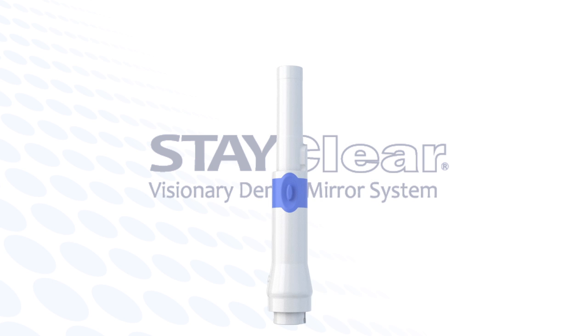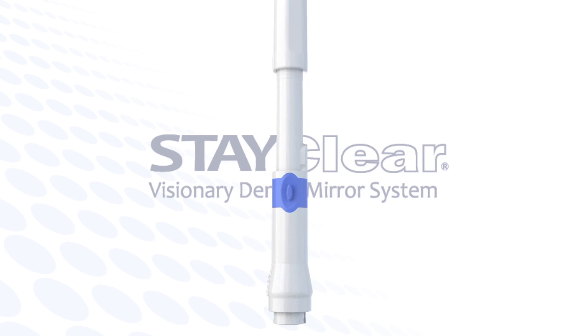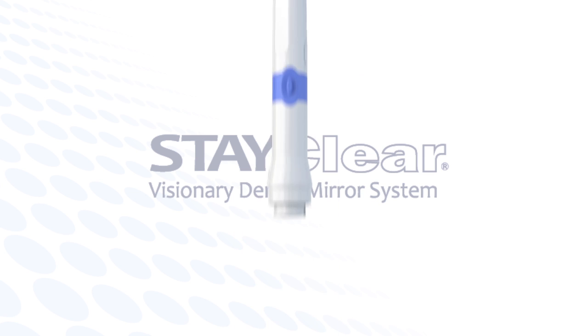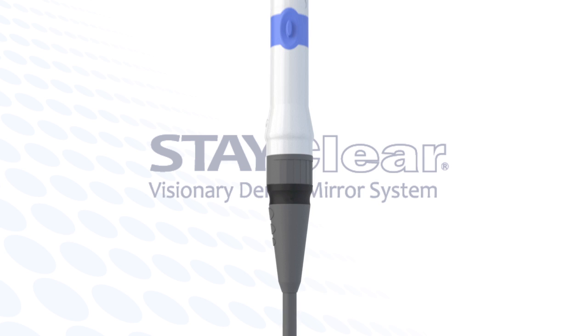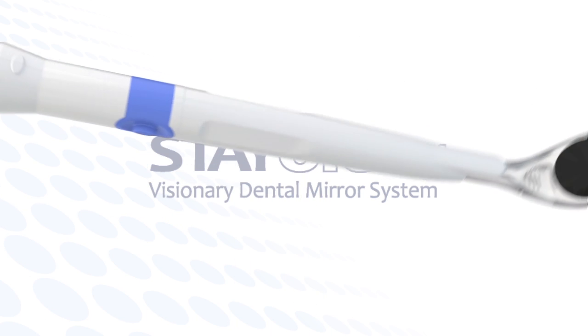Hold the StayClear handpiece. Note the computer-controlled button on the bottom side. Next, connect the assembled mirror, sheath, and handpiece into the StayClear umbilical that delivers electricity into the computer-controlled LED inside the StayClear handpiece.